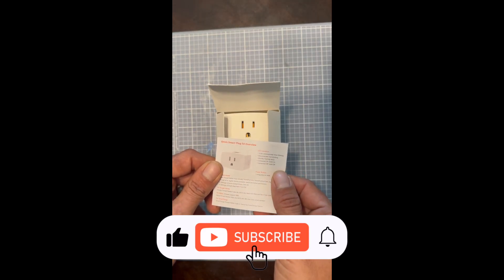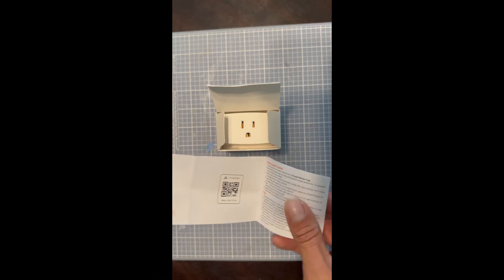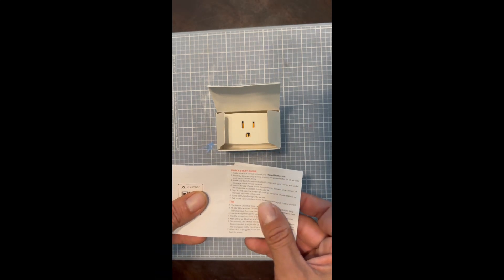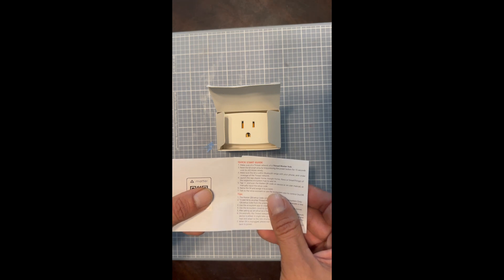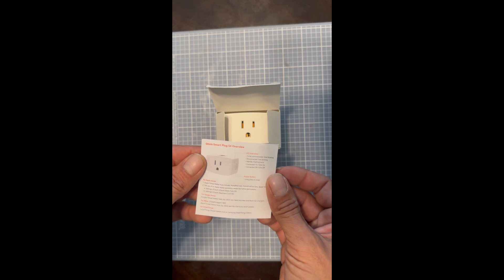We have our instructions, also the Matter code, a quick start guide, and some more literature about the product.